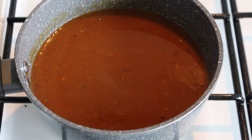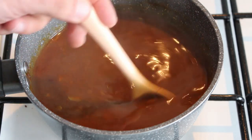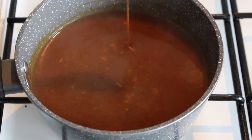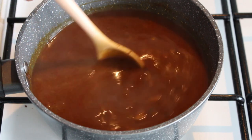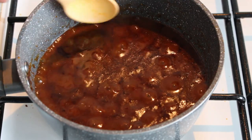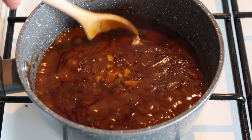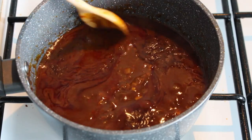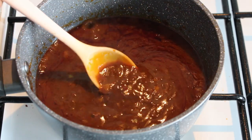Heat it up and allow it to simmer. This is what it looks like after about 10 minutes, but I'd like it to reduce down a lot more than this. Because I haven't done this before, I reckon it might even take an hour to reduce down to the consistency I'm looking for. Another thing about these curries: if you let them go cold and then reheat them, they always taste better. This is what it looks like after an extra 40 minutes of simmering — we've got some nice colour on top and you can start to see the meat. I'm going to give it another 20 minutes.